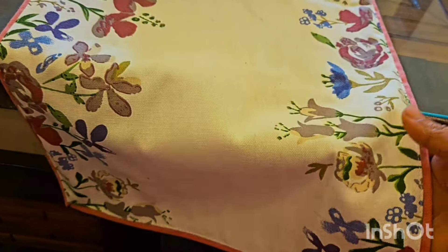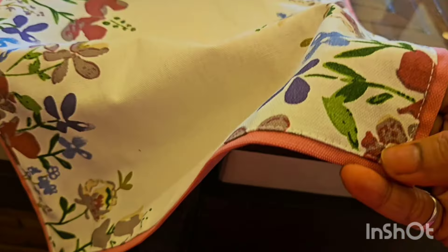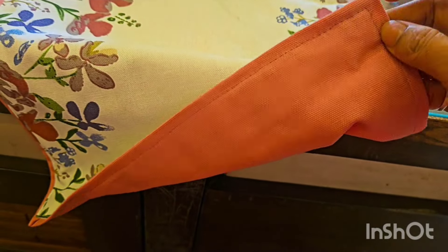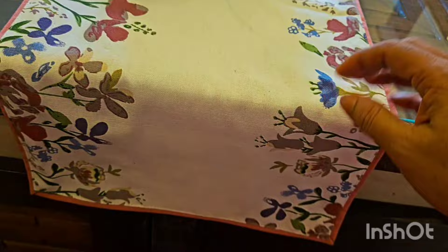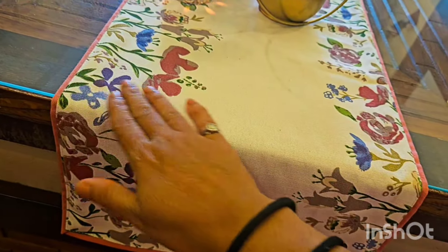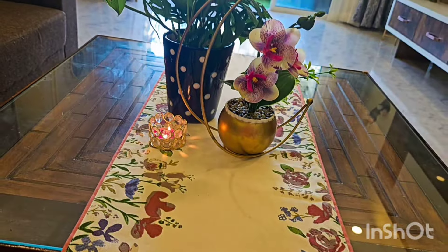You can use this from both sides — it has a very good finish. Table runners define your center table or dining areas in a good way. The purchase link is in the description box.